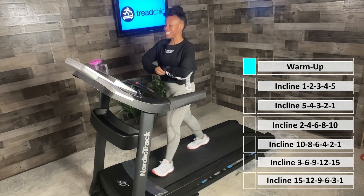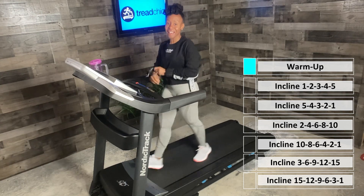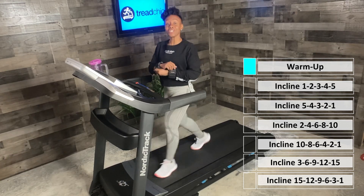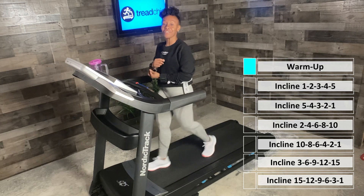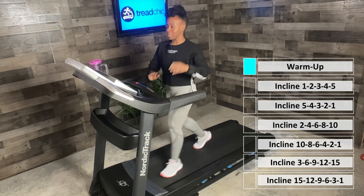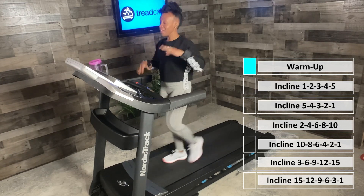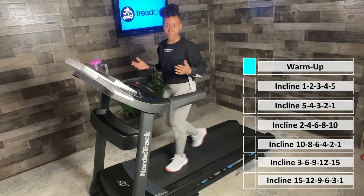So let me tell you what we're going to do today. We're going on a hike — think of it like that. There are three options. Our first hill goes from incline one to five, and then back down to one. The next one is 2, 4, 6, 8, 10, and then back down. The next one is 3, 6, 9, 12, 15, and then back down. You may decide to take every hill, or stick with option one and two, or just go from one to five each time. I want you to get the most out of this workout and challenge yourself.